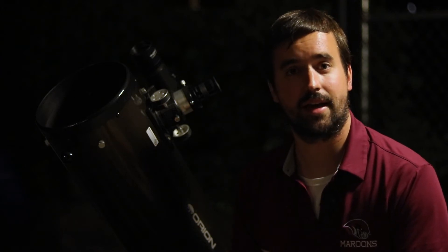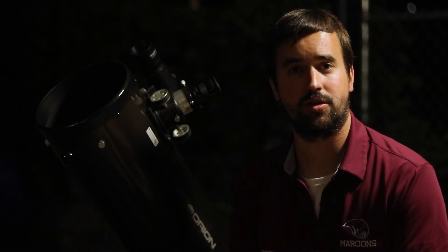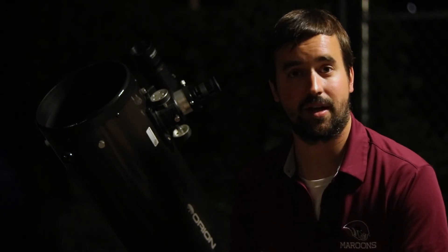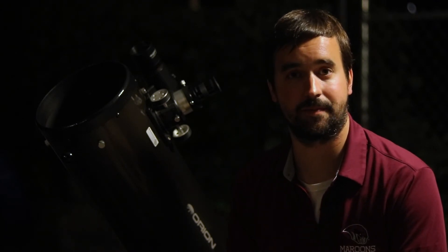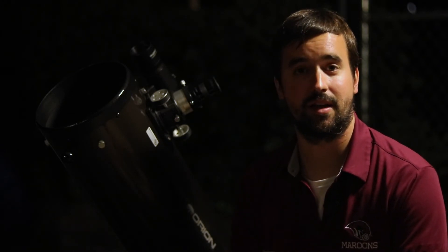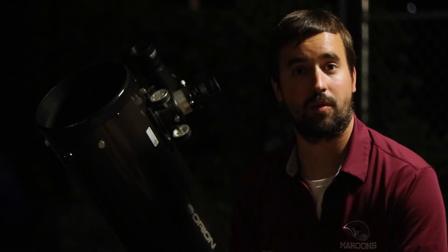Now that we have an idea of how Barlow lenses work, along with some useful tips on best useful magnification, let's head outside and do some good old-fashioned observing to test this budget Barlow lens on our closest neighbor, the Moon. I'm outside on a beautiful night testing out the Astro Mania 2x Barlow lens — I bought this a few years ago for around $20 and I'll leave a link in the description below. You'll also find similar products on Amazon for around the same price. To begin, let's look at the Moon with just the 25 millimeter eyepiece for 48 times magnification.